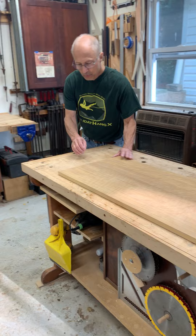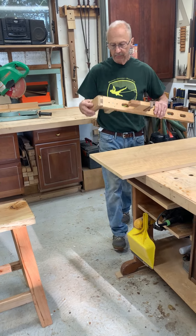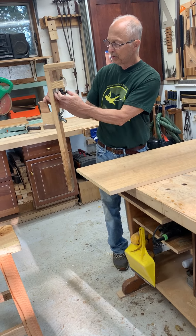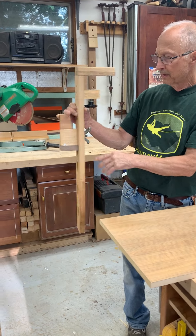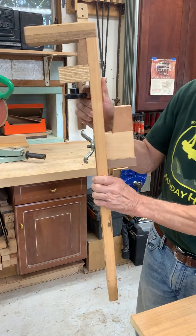You can do the same thing yourself pretty easily by building something like this. It clamps onto your bench. You have a hand screw here with a t-nut, and we have a variety of spacers.